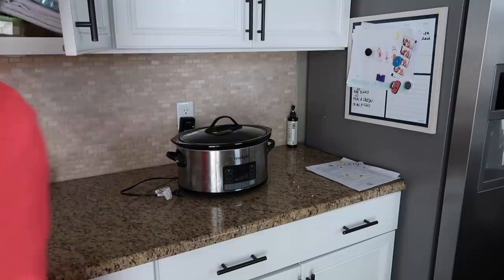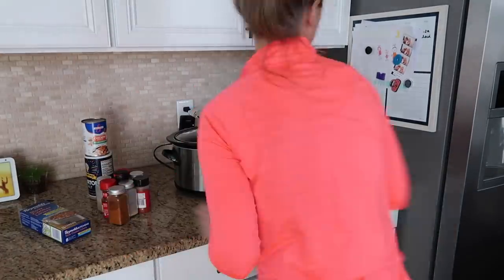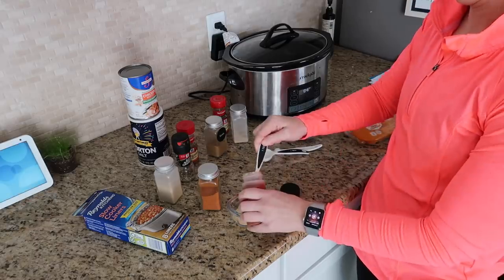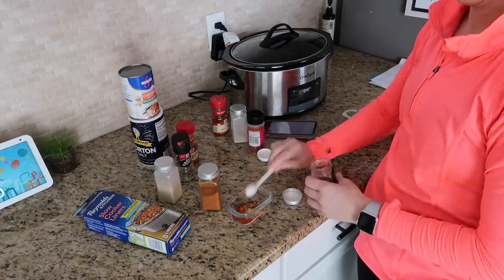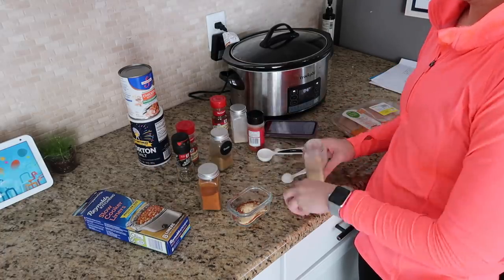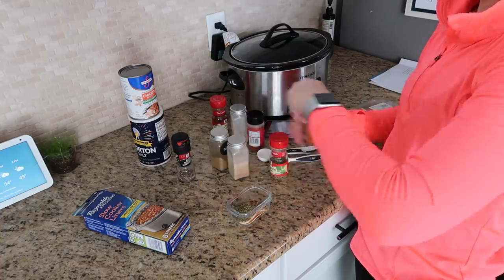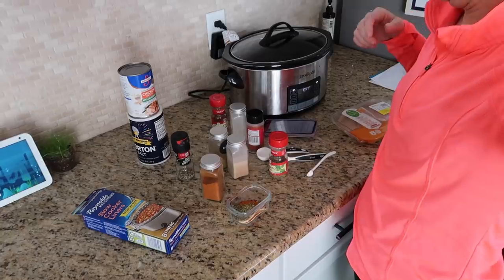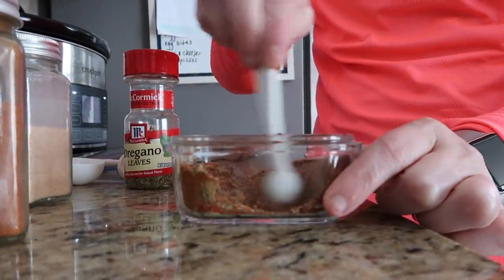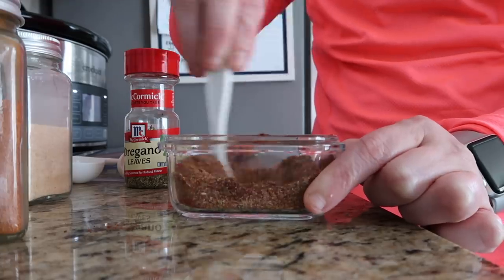I'm hopping around a little bit here, but I wanted to show the Cricut projects before hopping back into the recipe. I am making what's called crock pot perfectly seasoned Mexican chicken tacos. Tacos are almost a weekly occurrence in our household because everyone loves them. This was a new recipe full of extra flavor that I wanted to try, and I will have it linked in the description.